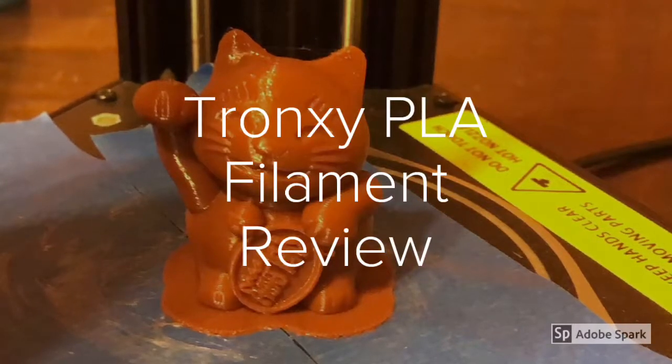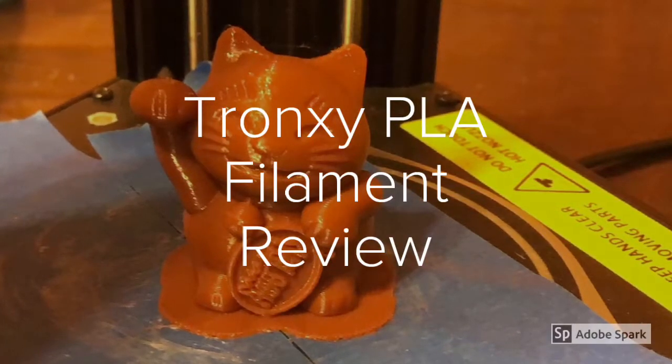Tron XY PLA filament review, coffee brown, 1.75mm. I've been so busy that I've had boxes of filaments sitting on my desk for a couple of weeks and haven't had a chance to get to them, because I've been remodeling and getting ready to move. But I wanted to test some of the cheaper filaments.